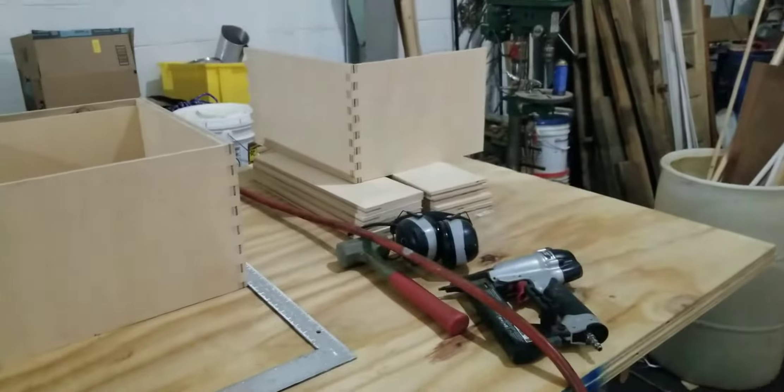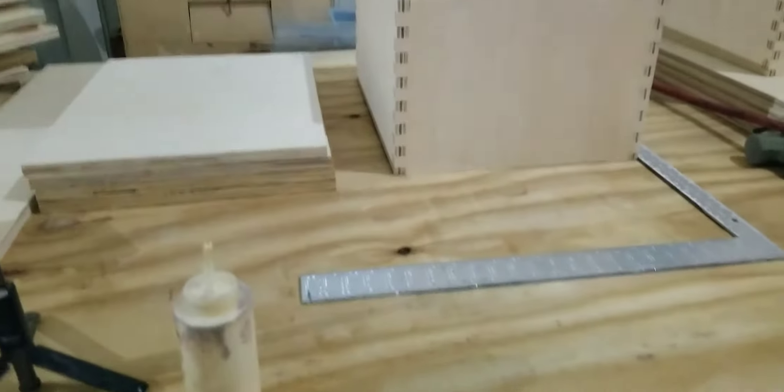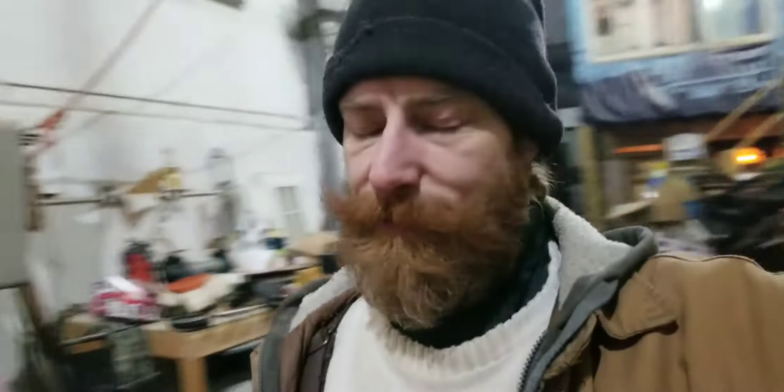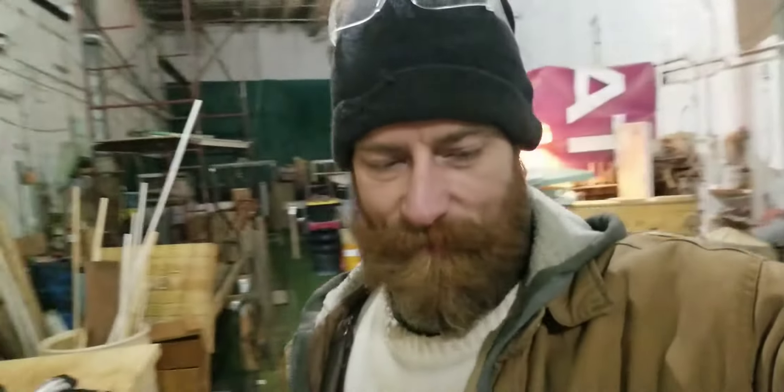I was doing a build video on the 10 frames — building with plywood, finger joints, cut lists, step-by-step, everything you needed to know about building these 12 frames out of plywood. And I deleted almost all of it. I'm so pissed off. I thought it uploaded and it didn't, and apparently all my hard work and all my shots today are gone.